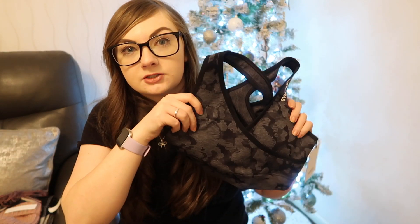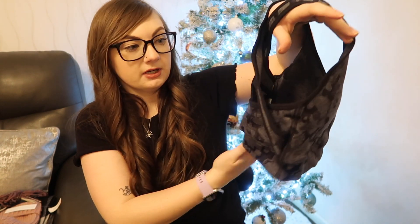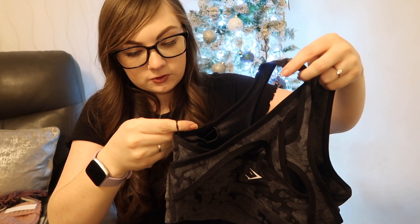Then Ryan got me a Gymshark bra — this is one I had been wanting for a while, and I think he got it on Black Friday in their big sale. So it's the black camo sports bra and it's crisscrossed at the back. Not that I'll be able to use it lately with the lockdowns, but once the gyms reopen I'll be able to wear it. It's called the Adapt Camo Seamless Sports Bra. I'm excited to wear this because I've got black leggings and I've also got camo leggings, so it'll kind of match both options.